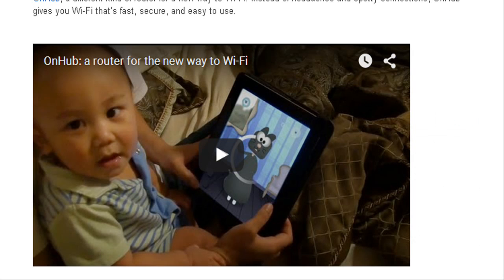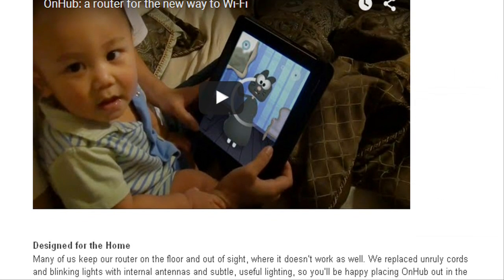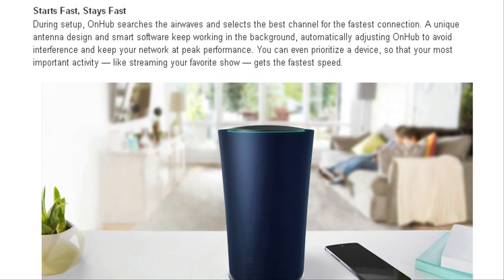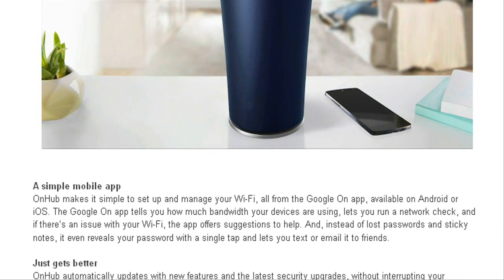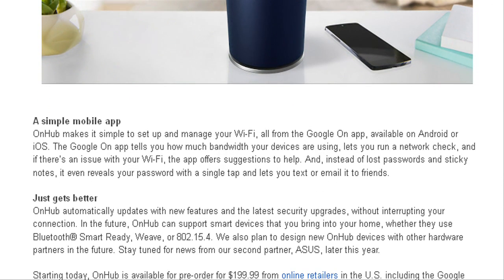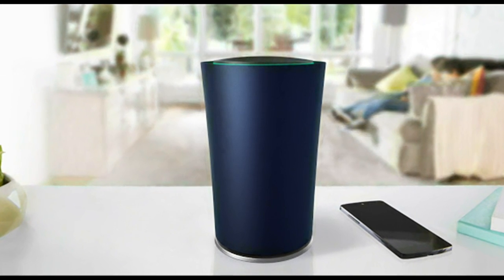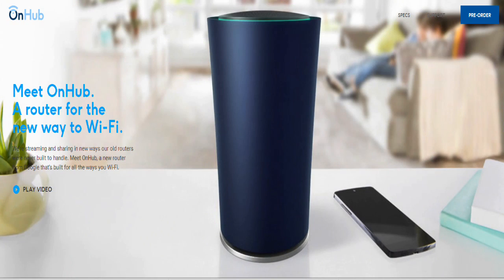OnHub router will work with cable, DSL, fiber, and all major Internet service providers. OnHub makes the most of your existing Internet service by using smart software to find the best Wi-Fi connection. You can prioritize a device so it gets the fastest Wi-Fi for the activities that matter most.